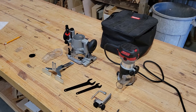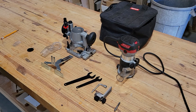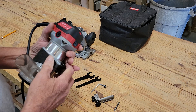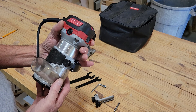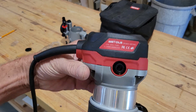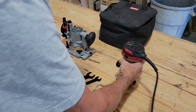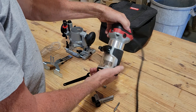We're going to show you what all comes with it, how it works, and some of the specs. So let's get started. This is a one-and-a-quarter horsepower compact router — 110 volts, goes from 10,000 to 30,000 RPM. It's model WE 345. It's a nice heavy little router; it feels very secure in the hand.